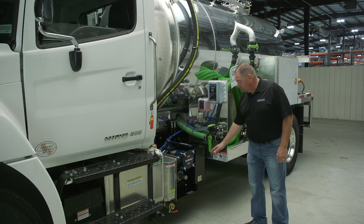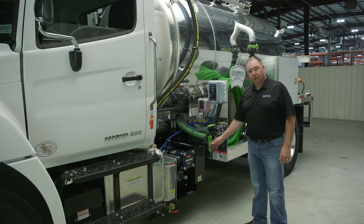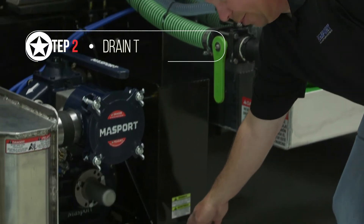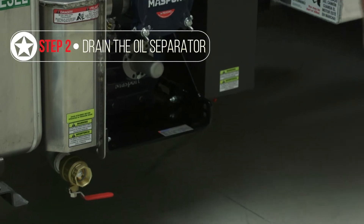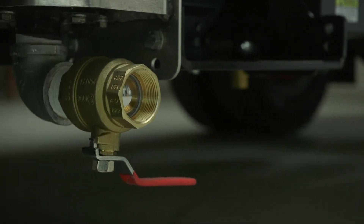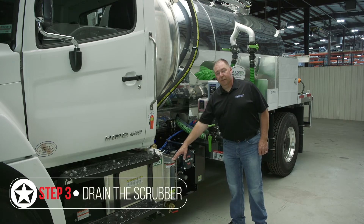Next on your checklist, you want to ensure you're draining your scrubber and oil catch mufflers so you're starting the day with them empty. They're fitted with a ball valve drain at the bottom — just ensure you have a bucket underneath and drain those out before you start your day. The scrubber tank needs to be empty because if there are partial amounts of liquid in the tank, that can actually draft through and get sucked through your vacuum pump.